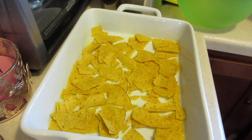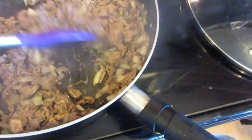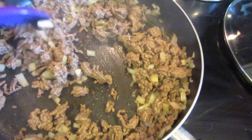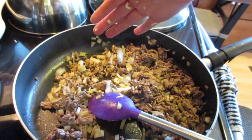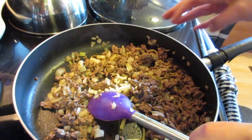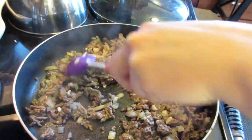Now my meat's done. So I'm going to drain this real quick and then I'm going to add the garlic. Now we're just going to put the garlic in and let it cook for another minute until the garlic's pretty much all cooked up.